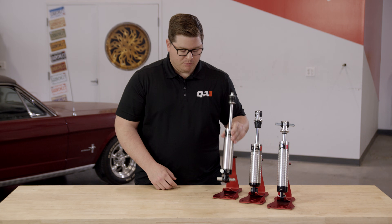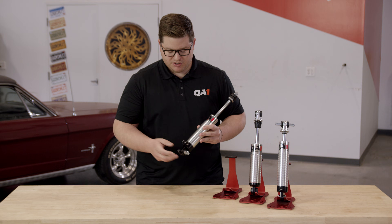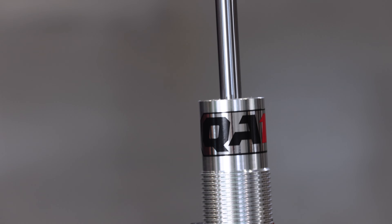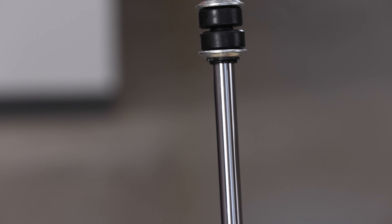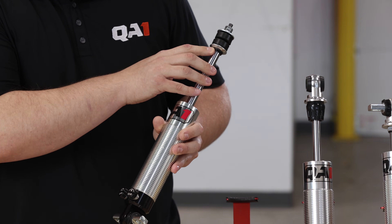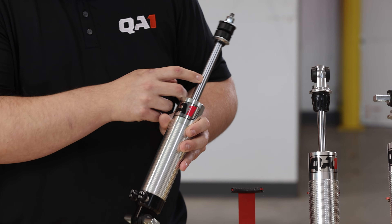Starting off, a very popular front shock configuration is going to have a T-bar on the lower mount and a stud on the upper. To measure these at ride height, we're just going to take that measurement from center of T-bar to the bottom washer of this stud mount — essentially where the shiny shaft ends.